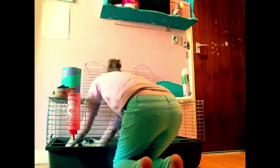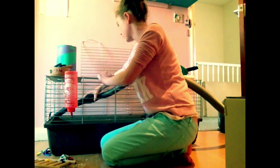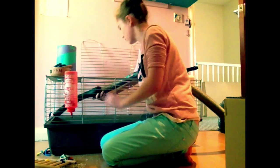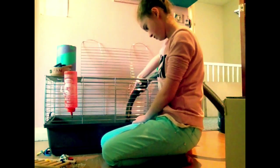Next I took my rabbit out because he's really messy and he'll just kick stuff all over the floor, and then shoveled all of the dirty sawdust into a big plastic bag so it was easy to hold, and then hoovered the inside of my rabbit's cage to get out any sawdust I couldn't remove with the scoop.